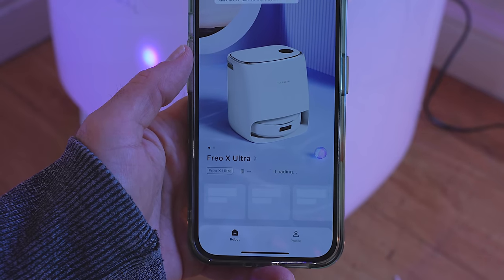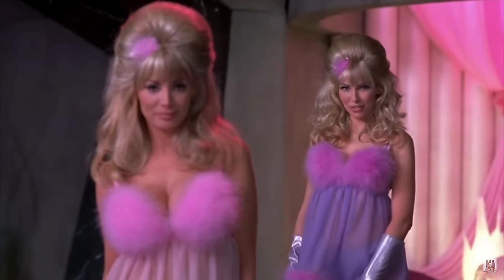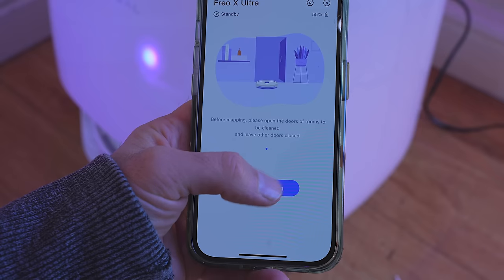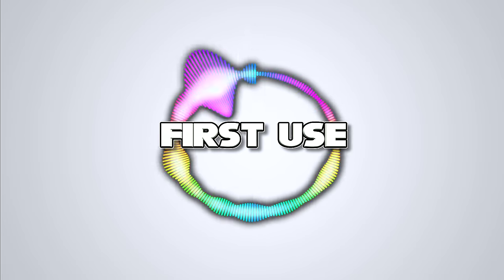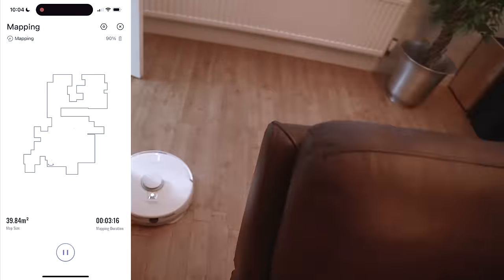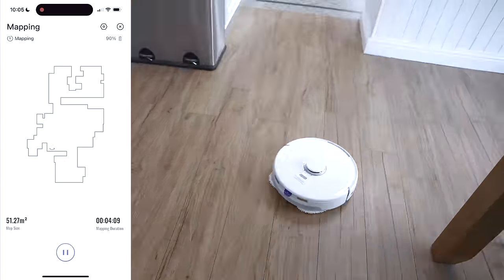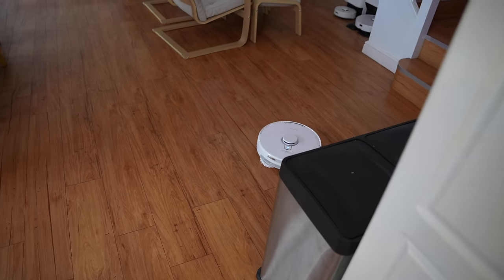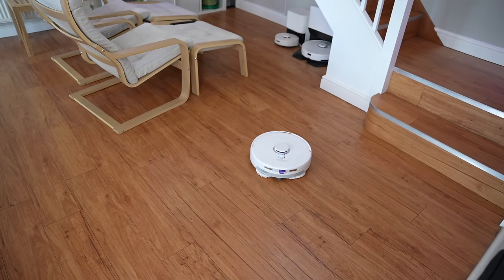I do like these robots with the sexy voices. Once I'd finished setting it up, it mapped the downstairs of my house in no time at all, and right at the end of its mapping it kind of waited till the end, then sauntered over to my collection of RoboVacs — yes, I have a collection of RoboVacs — and I thought it was actually going to start some beef.